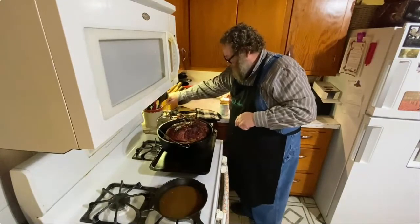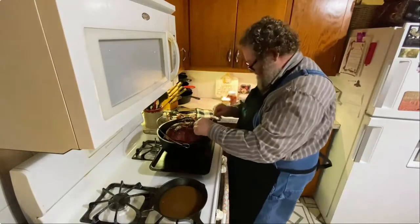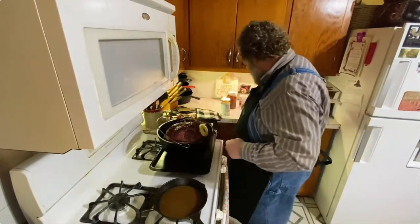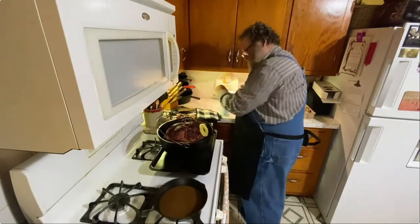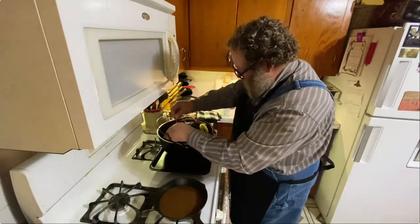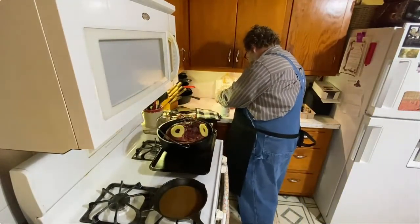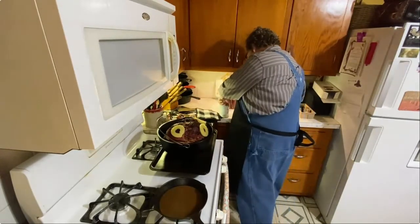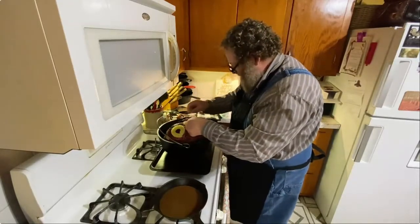I'm going to take and put some pineapples on this thing too. I didn't do that earlier because I didn't want them to burn. We're going to put them on here for the last 30 minutes or so.